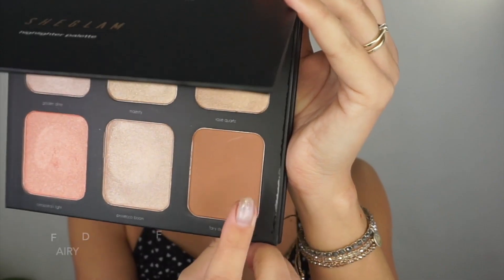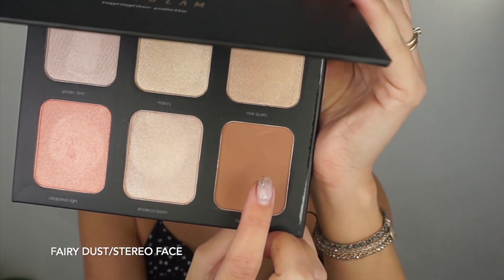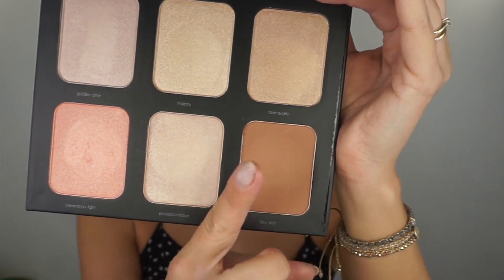Let's check this Fairy Dust shade. I don't know why they call it Fairy Dust because you'd imagine it's going to be shimmery, but then it's matte. It should be good for contouring.